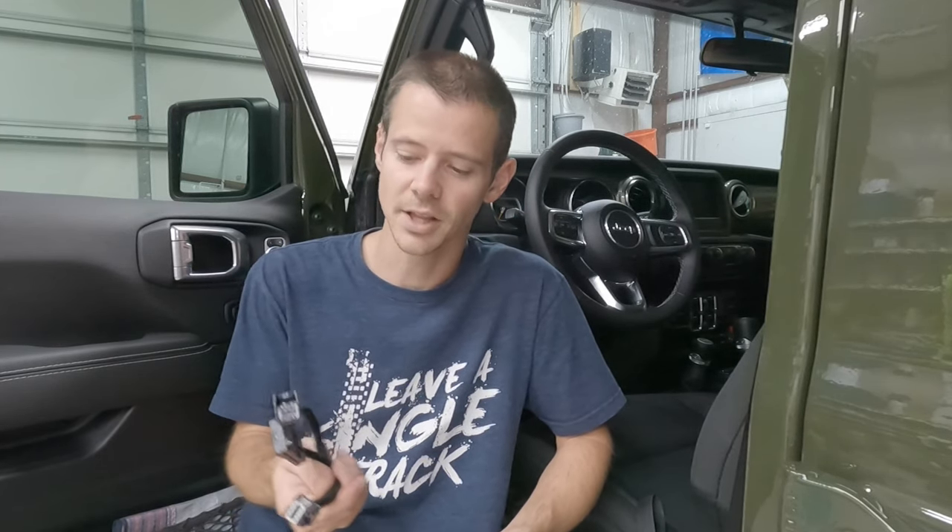Today I'm going to be installing this Auto Stop Start Eliminator in my 2021 Jeep Wrangler JL. I call it an ASS Eliminator for short. Basically what it does is it remembers the last setting that you put on your Auto Stop Start and will revert to that when you start the vehicle back up.